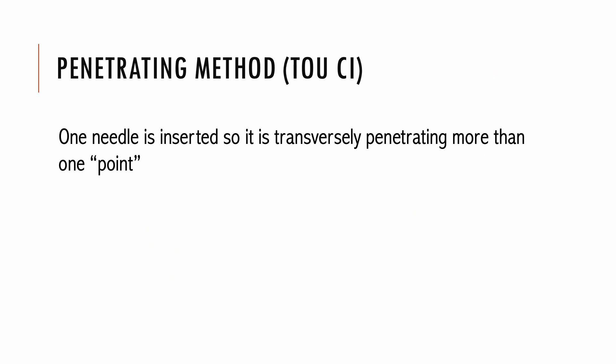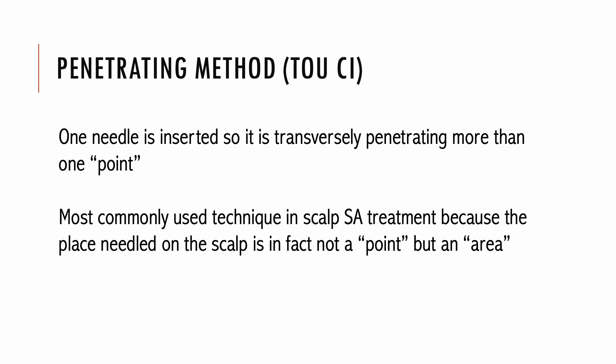The penetrating method involves inserting one needle so it transversely penetrates more than one point. This is the most commonly used technique in scalp acupuncture treatment because the area needled on the scalp is not a point but an area — using this method, one needle can cover and stimulate an entire area.